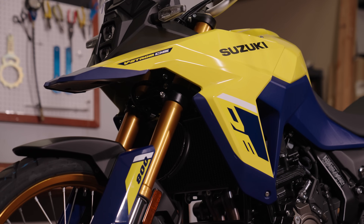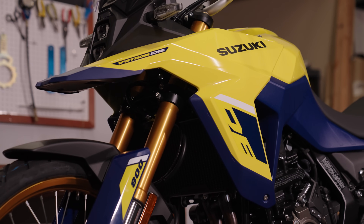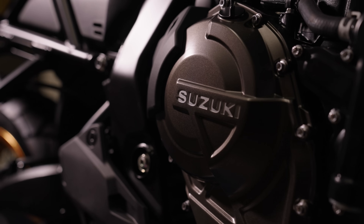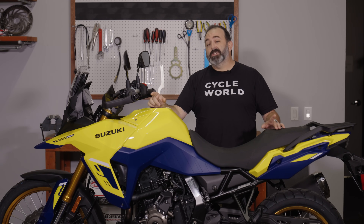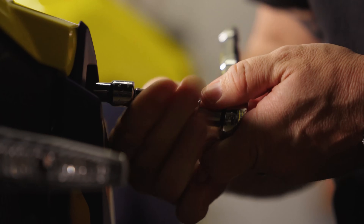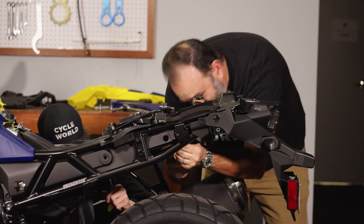Just like that bike, we're going to build it to hold up to the rigors of off-road racing and it's going to be competitive with every bike in its class, which will mostly be all 450 dirt bikes. The clock is ticking — we've got to get to work.